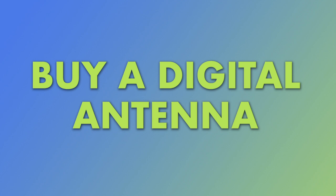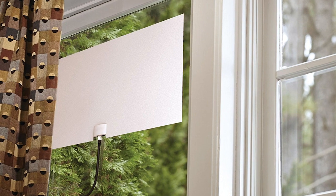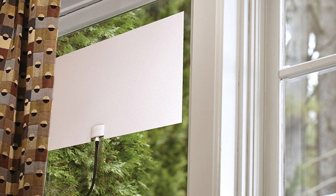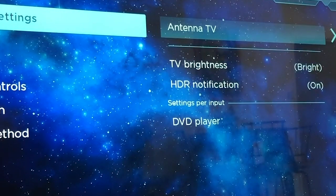A digital antenna is the absolute best way to watch live TV without cable. We use an antenna, a Mohu Leaf actually, that we bought on Amazon all the time. It's incredibly easy to install and use. In fact, we have a video linked below on how to set up a digital antenna, so if you decide to go this route, watch that video for step-by-step instructions. You pay one low cost for the antenna and absolutely nothing after that, and it takes about five minutes to set up.